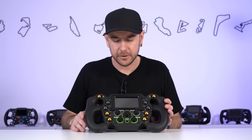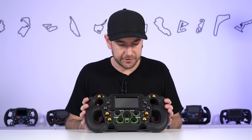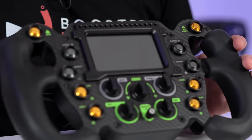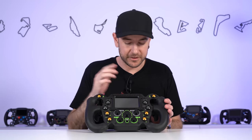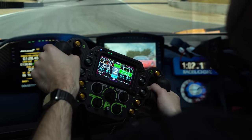You can jump on Race Department and download thousands of different dashes to try out — some are good, some not so much, there's not a lot of quality control. Gomez do provide a default screen as one of their download packages to get you up and running quickly. You can make it as complex or as simple as you want. The RGB strip along the top is completely customizable and programmable — you can display RPMs, flags, or use it as a spotter that lights up on the side where a car is alongside you.